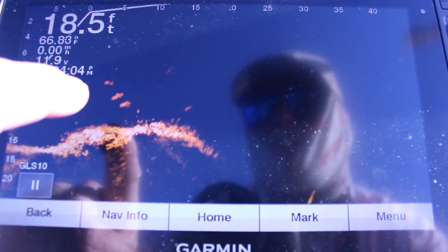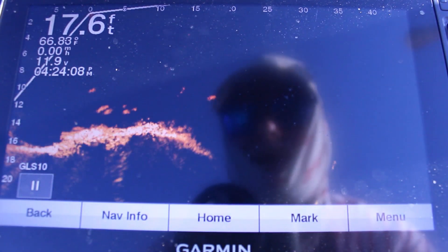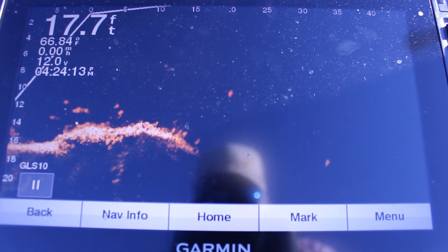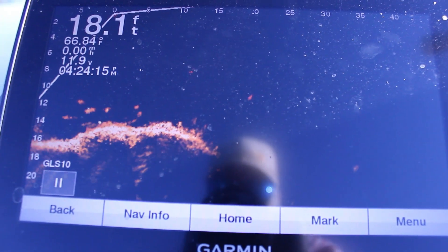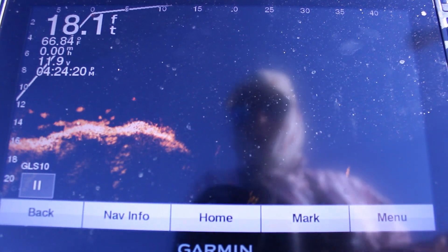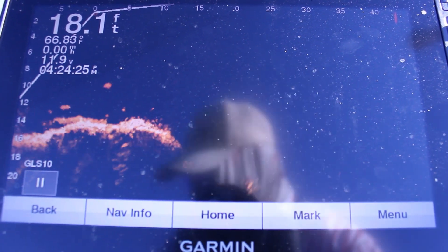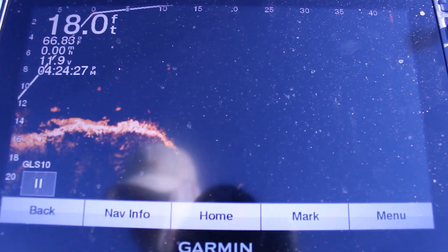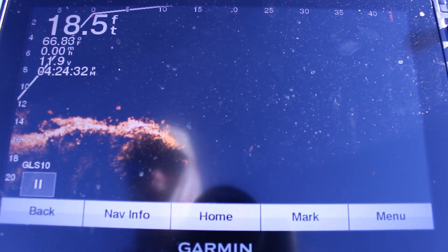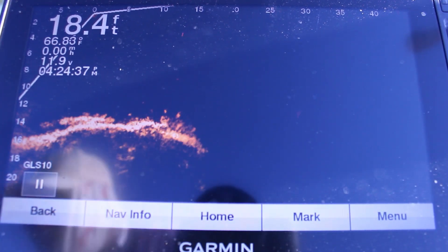Okay guys, you see the fish off this rock hump? What I think it is is an old bridge. I'm gonna see if I can catch one of them. I don't know if they're crappie yet — I just found them. This is another spot I've been here quite a few times and never caught a kind of crappie, and there's been nothing here. Today there's fish here, and I've seen a couple — I think there's probably some perch here before.